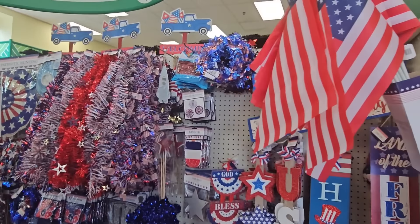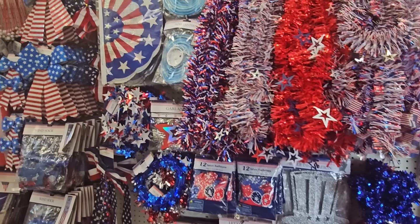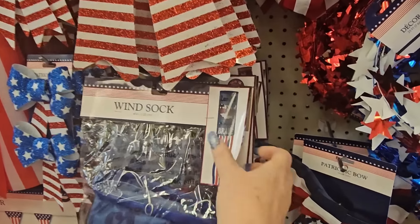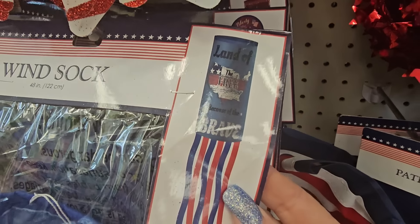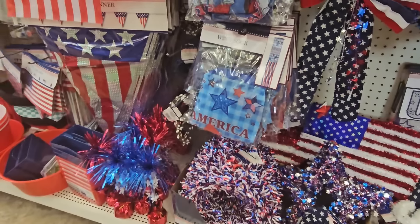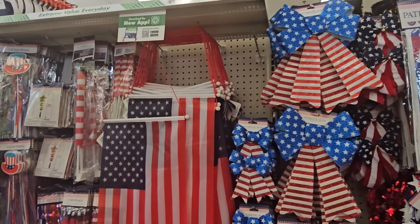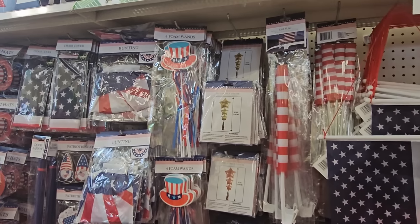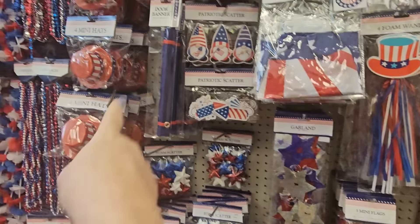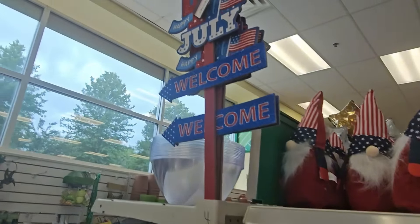This looks a lot like last year's as well. Hanging signs — oh look, they have a wind sock! I don't think I've seen that, that's pretty. And then another one down here, that's cool. They've got some hanging flags and more decor items — garlands, banners, scatter necklaces, and some fake signs.